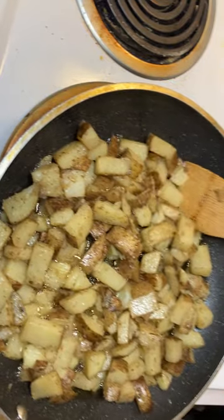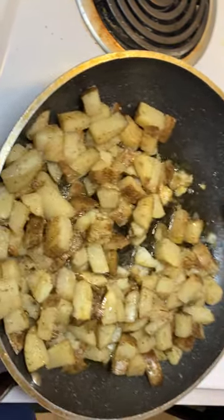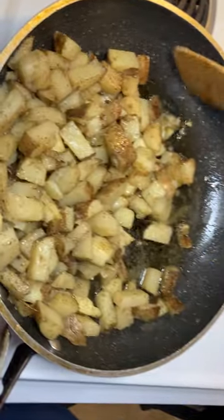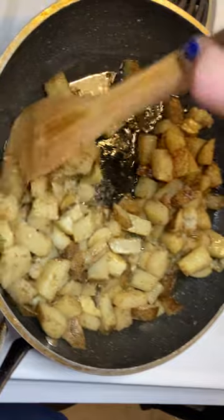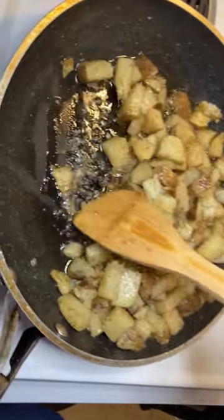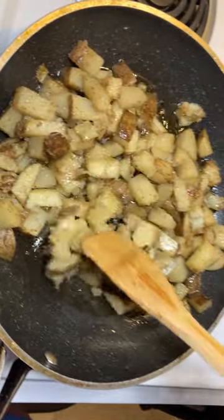Also, speaking of exciting news, we've got a new little lady coming to the house soon — another little chihuahua on the way. She hasn't been born yet, but she's going to be happy. And my potatoes are done!